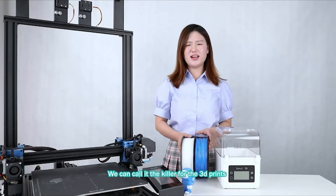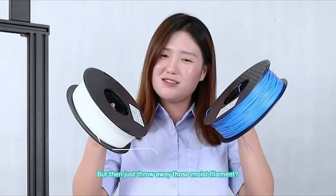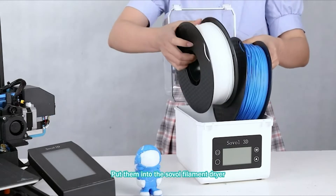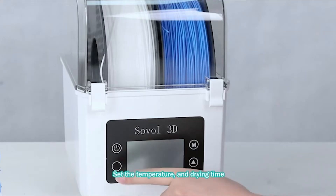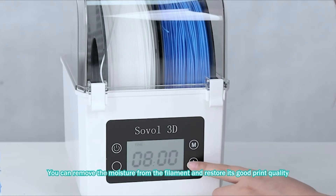We can call moisture the killer of good print quality. We just need to know where those moist filaments have to go — put them into the ZOA filament dryer.